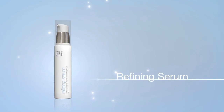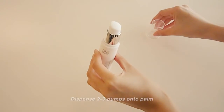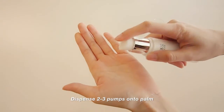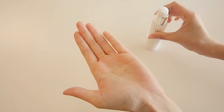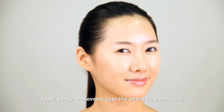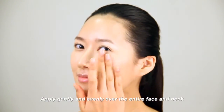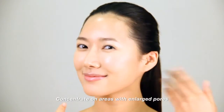Refining Serum. Dispense 2 to 3 pumps onto the palm. Apply evenly over the entire face and neck. Concentrate on areas with enlarged pores.